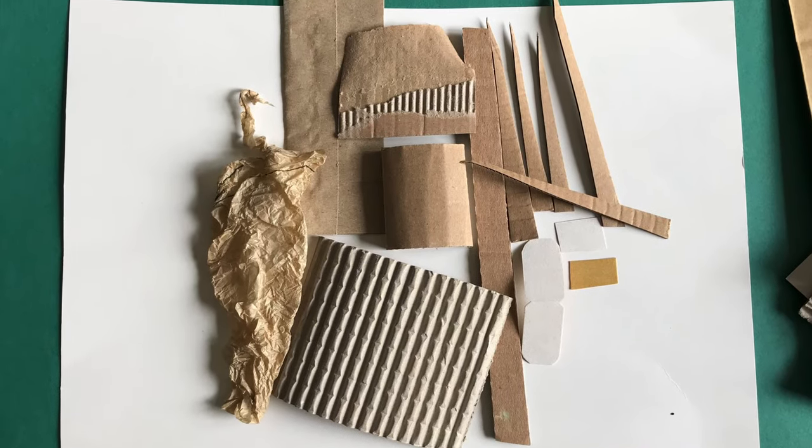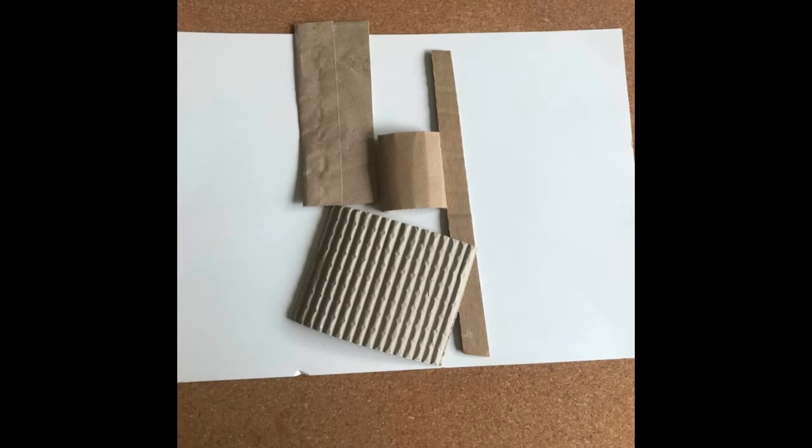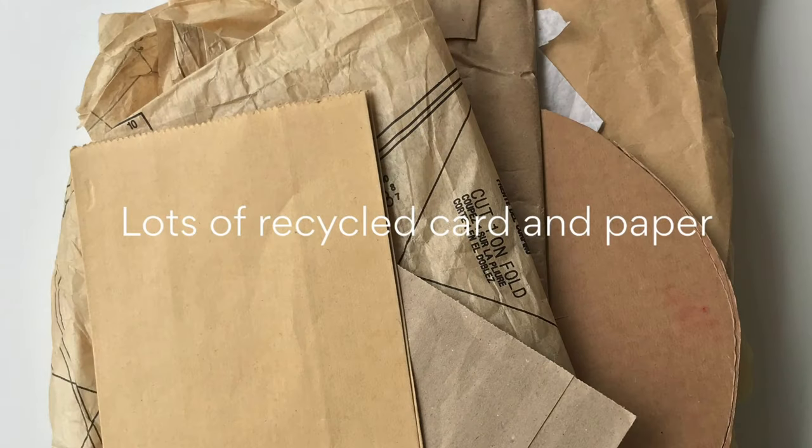We will use collage to make this picture. Collage is an art process that uses a combination of different materials to create a picture. Today we will be using a mix of recycled brown card and paper.